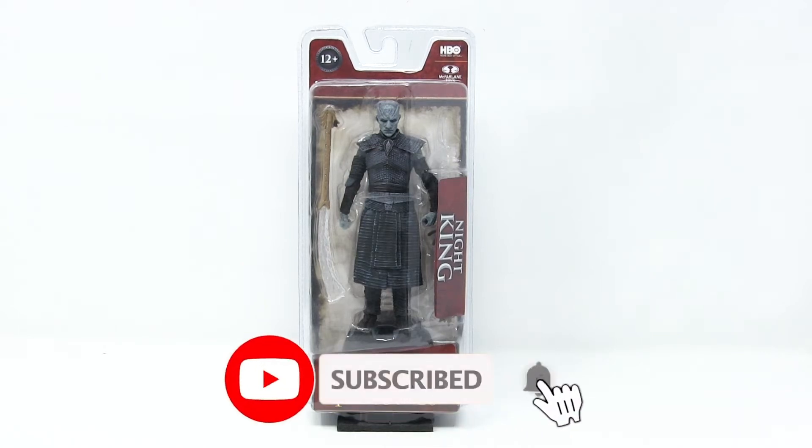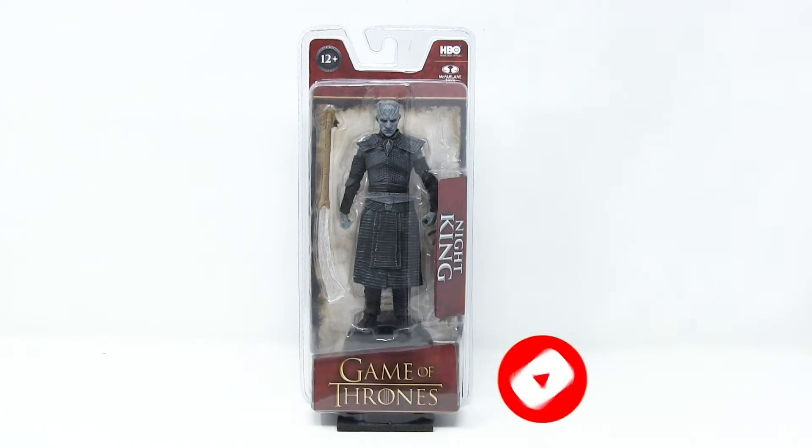Hello everybody! Welcome to a brand new episode of That New Toy Smell. I'm your host Mitch Live, and I collect action figures. And today, we're having a look at the Night King from Game of Thrones by McFarlane Toys.